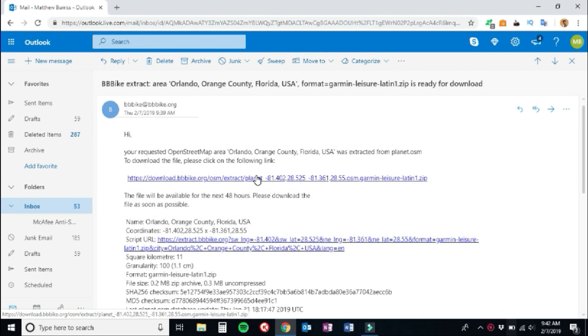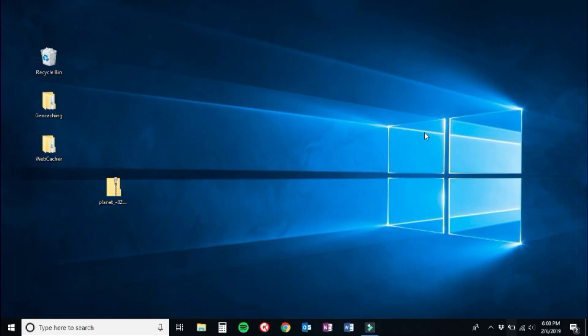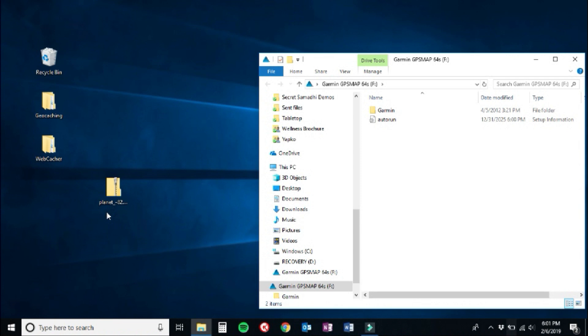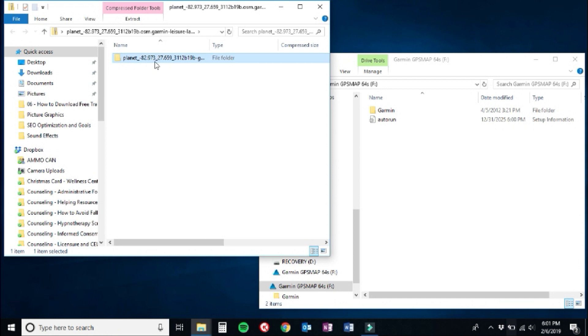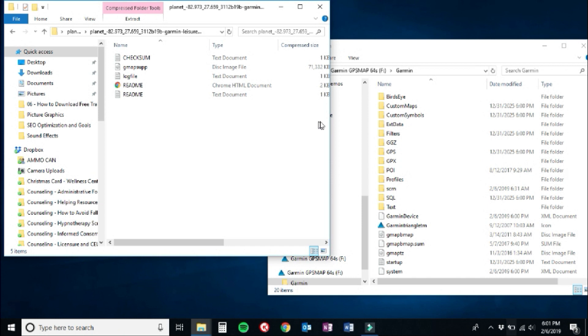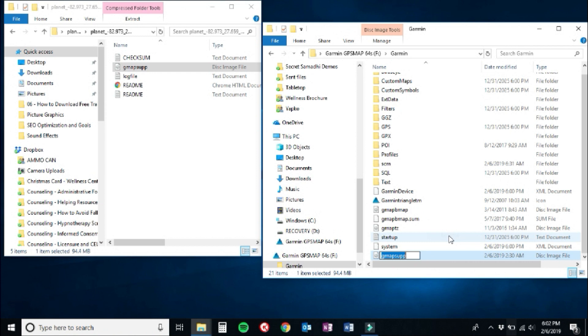The fourth and final step: add the map file to your GPS. Using the USB cord, connect your GPS to your computer. When your Garmin is attached, a window will open showing the internal memory of your device. Open the zip file you downloaded from bbbike.org, then open the next folder inside it. Go back to the Garmin window and open the folder named 'Garmin.' Reposition the windows so you can drag the gmapsupp file — listed as a disk image file — directly into that Garmin folder. Once it loads, scroll down to confirm it's there. I always recommend renaming the file to reflect where the map is from, so in this case, rename it 'Orlando.'